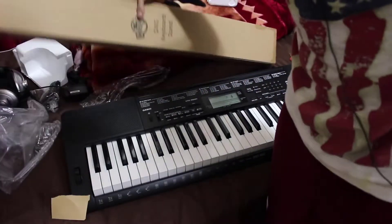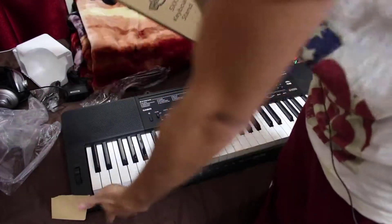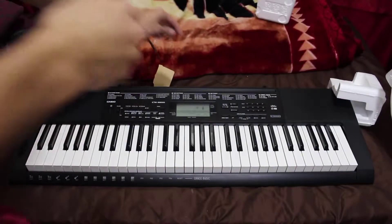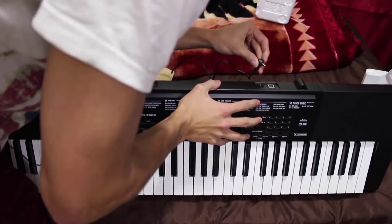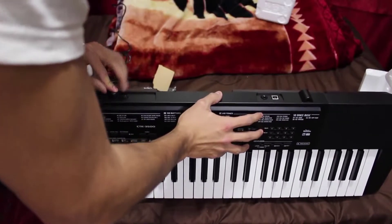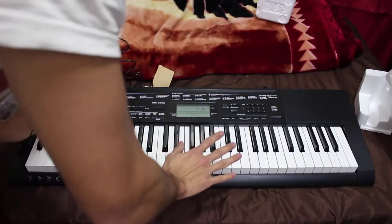I'm not going to be opening the stand because that's self-explanatory — it makes the piano stand. Let's plug this bad boy in. It goes in right here... okay, how do you turn it on?